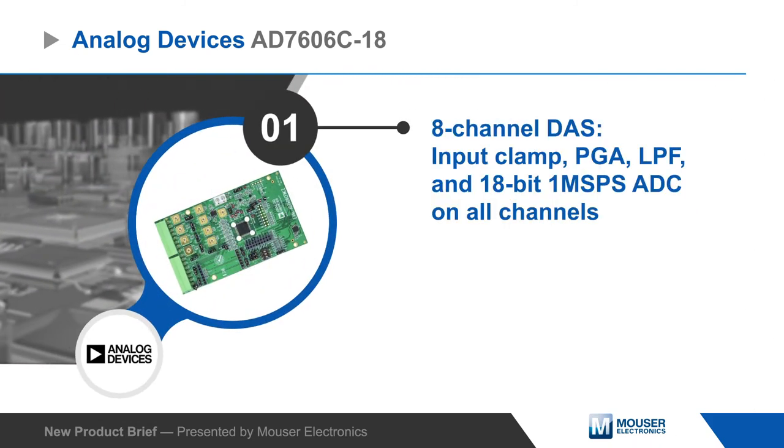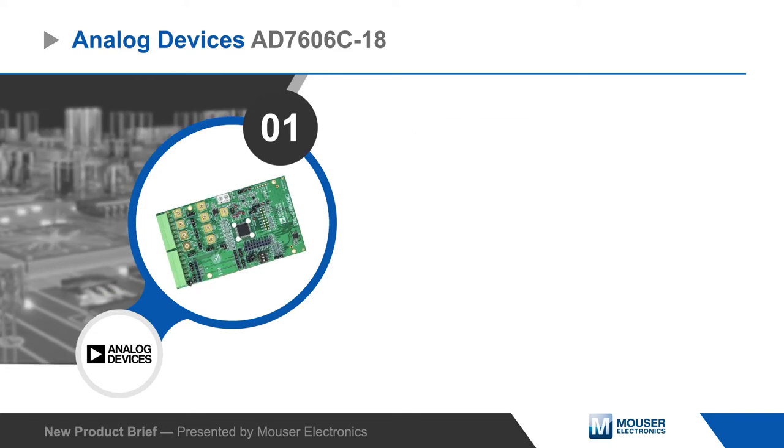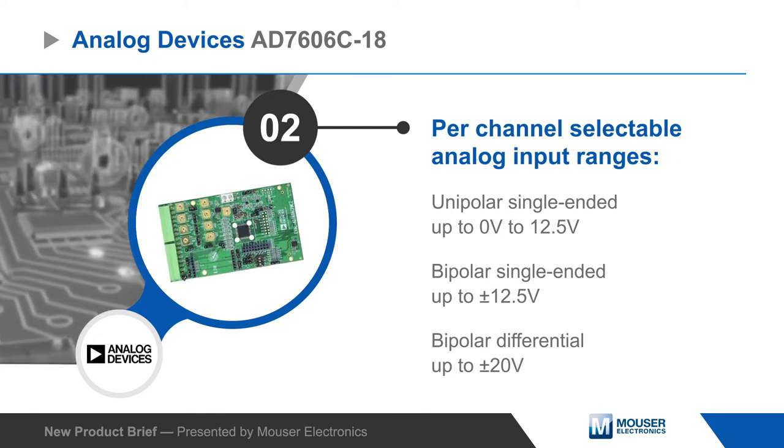Each channel has clamp protection, a programmable gain amplifier, a low-pass filter, and an 18-bit, one-megasample per second ADC, with per-channel selectable range for bipolar and unipolar analog inputs up to ±20V.